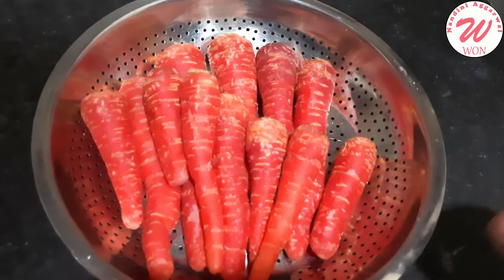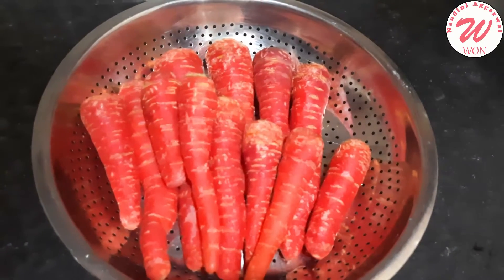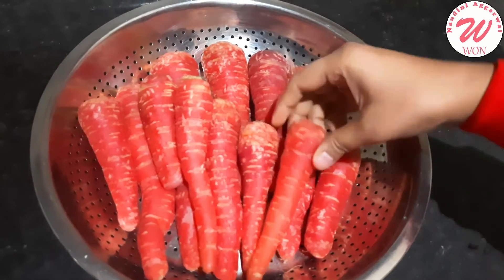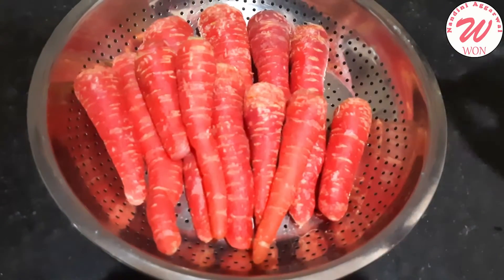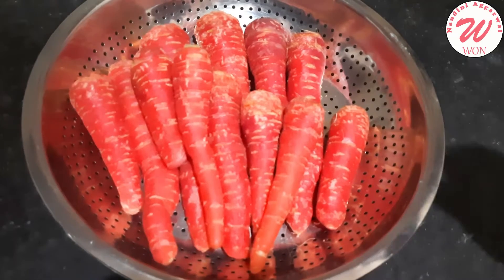This is 1 kg of Gajar. I am showing you this Gajar because if you want to make Gajar Halwa, you should use small carrots. The big Gajar has a yellow part inside, which doesn't look good — though it tastes good.